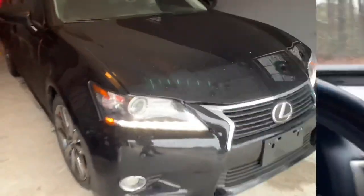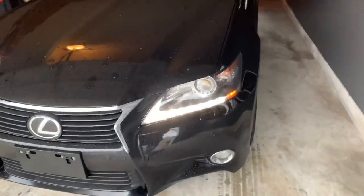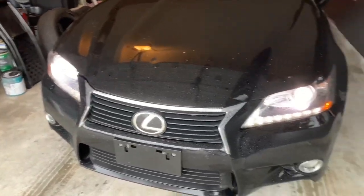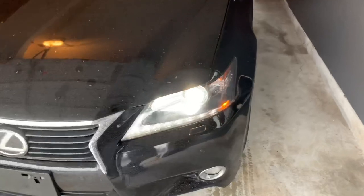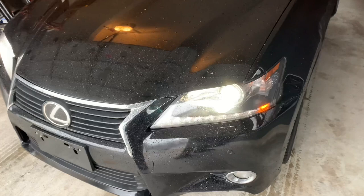Let me show you guys what I'm talking about. I'm actually not going to do the repair right now — I'm going to get a haircut first. But this part stays lit up like it's supposed to; it's this part that blinks. Right now they're both on, but they do blink. It's not doing it right now, but when I start driving it will blink.